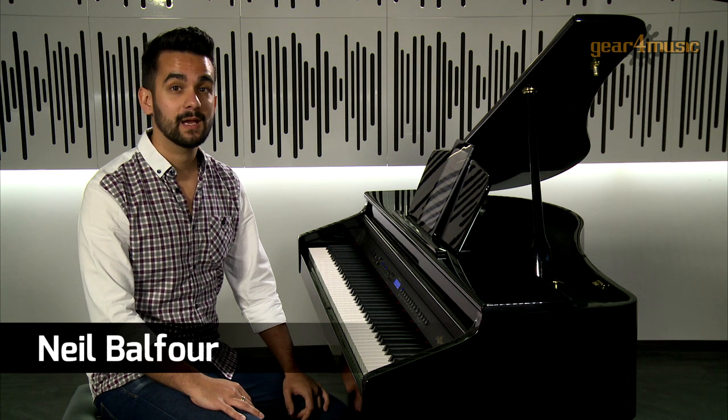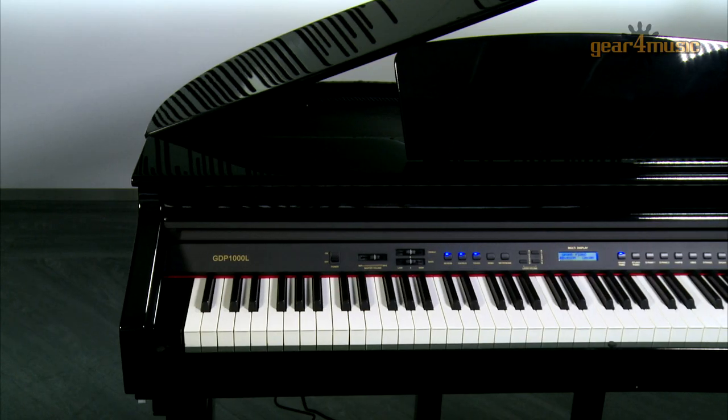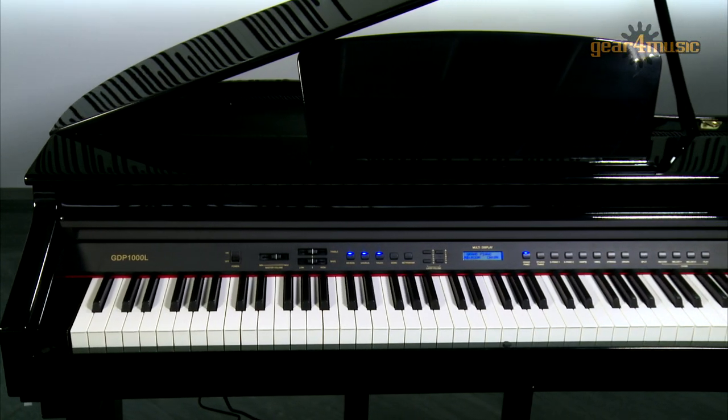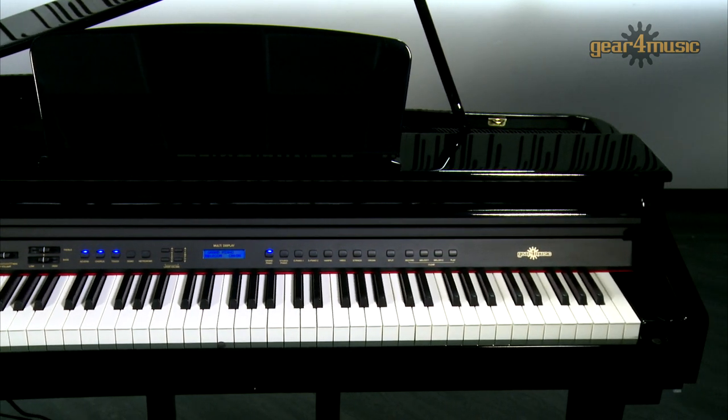Hi, and welcome to Gear4Music. I'm Neil, and today I'm looking at the Digital Baby Grand Piano by Gear4Music. This piano blends practical digital features with the style of a grand piano, whilst being compact enough to fit in a living room or small studio.